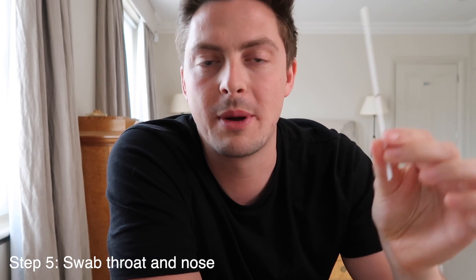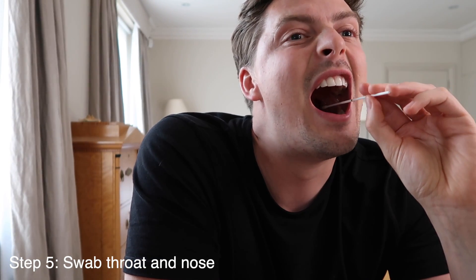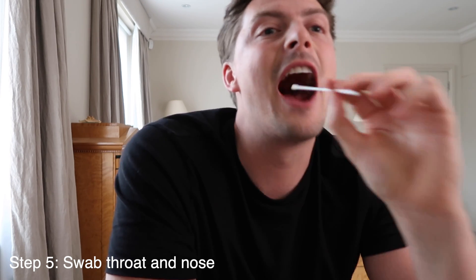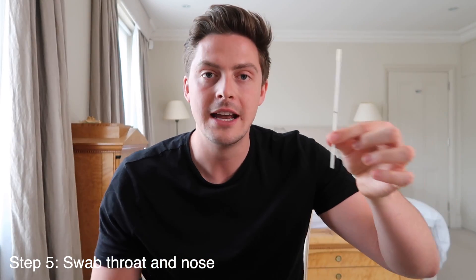I'm going to try and do this without gagging. I'll look in the mirror to do the throat swab — you won't be able to see but you'll have to trust me. Done. Keep your mouth wide coming out and be very careful not to let the swab touch anything on either side, because now it's going straight up your nose.